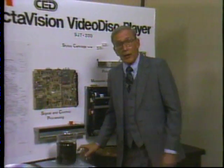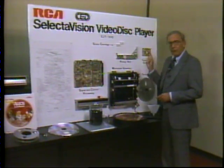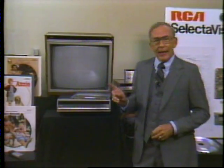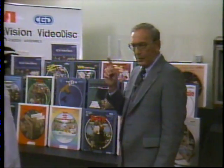One finished RCA video disc player equals several thousand individual components and parts. Every component and part must be ordered, inspected, inserted, and assembled before inserting this disc into this player can produce the great home entertainment consumers expect. Over 96% of surveyed RCA video disc owners say the SelectaVision system is everything they expected it to be, and the average purchaser is buying from 20 to 30 discs in the very first year of ownership.